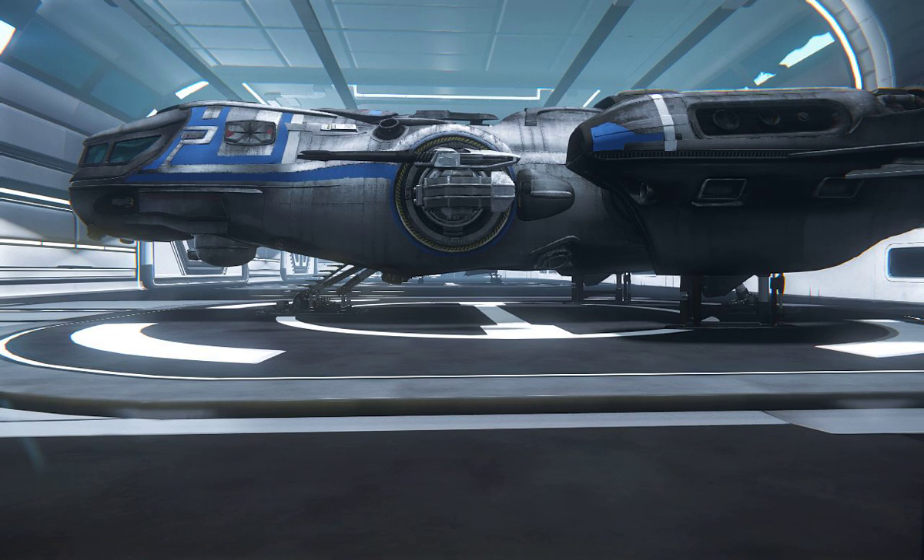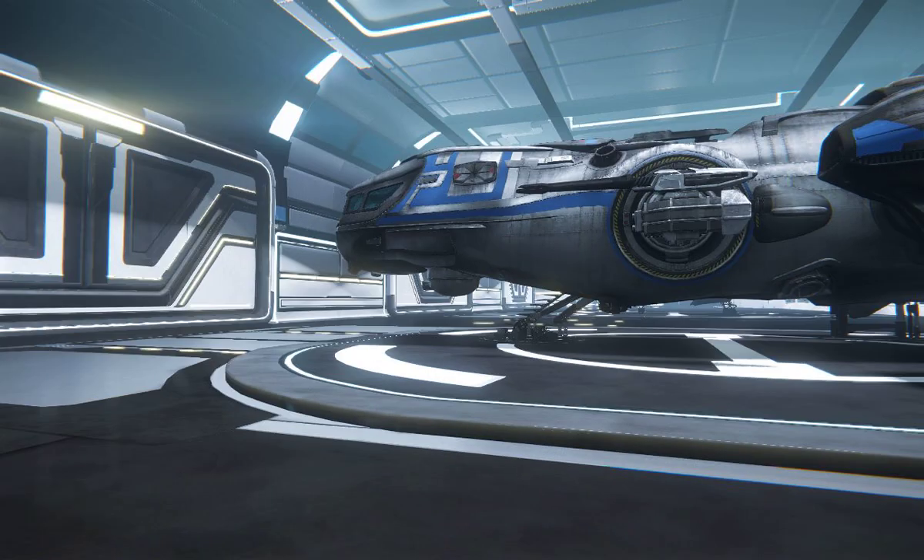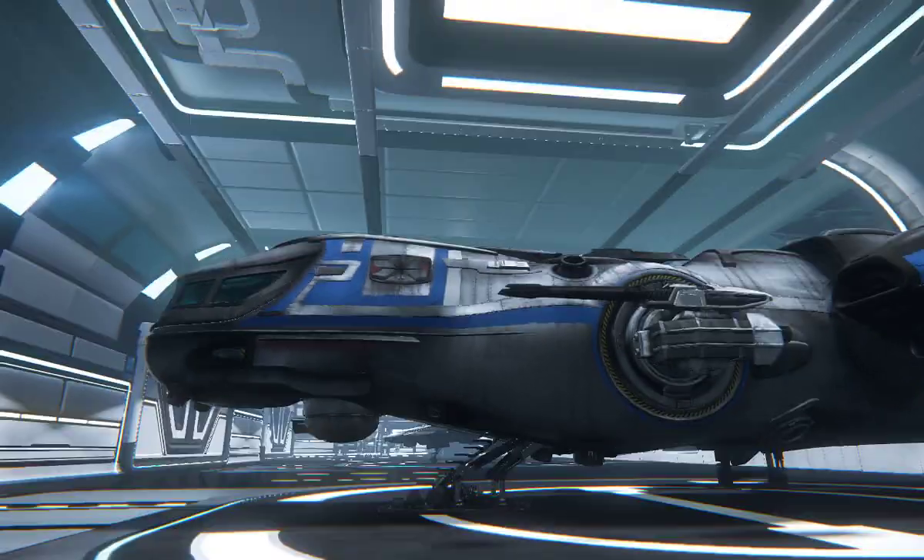Hi, Cog here with a quick tour of the Freelancer from patch 8 of the RSI hangar module. I have some of the outstanding bugs that I've noticed with the Freelancer as well as some of the design features that I find fairly notable. We're going to start on the outside of the ship here.